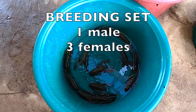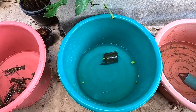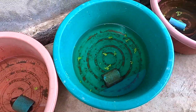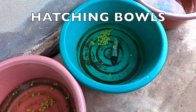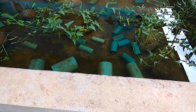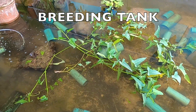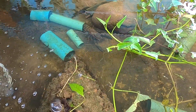A breeding set is three girls to one boy. We've got other females we've been catching that are already berried up. And in here we've got our brood tank for the biggest of the big ones — there's one of them that's a girl.